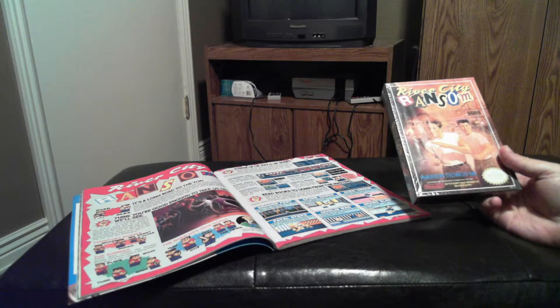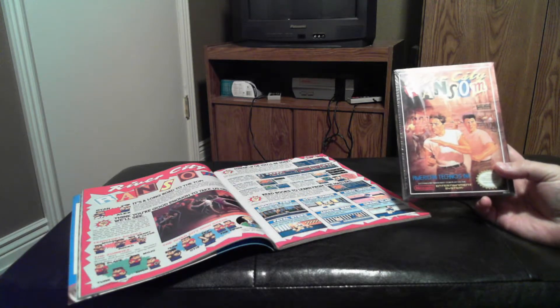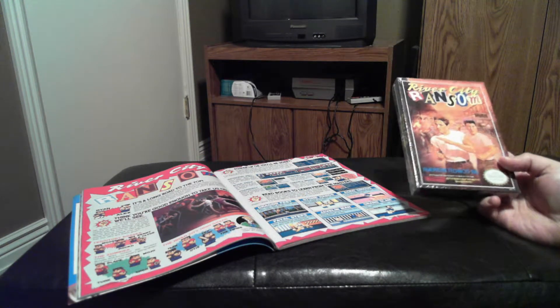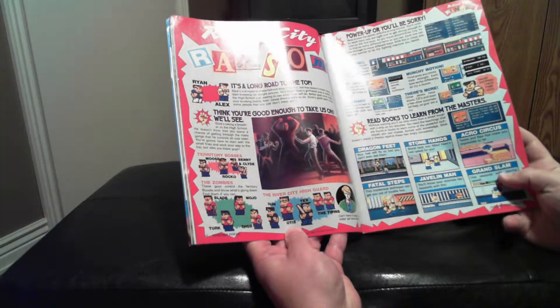Basically the story is that these two guys, Alex and Ryan, need to go rescue Alex's girlfriend from some high school bully, and so they fight through a whole bunch of gangs that are standing in their way.